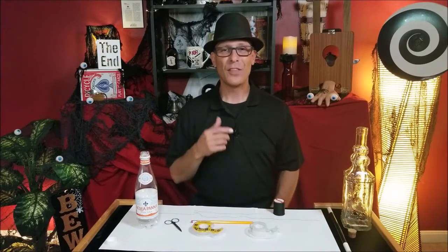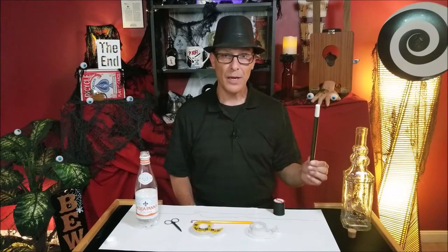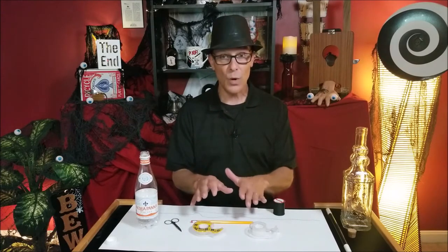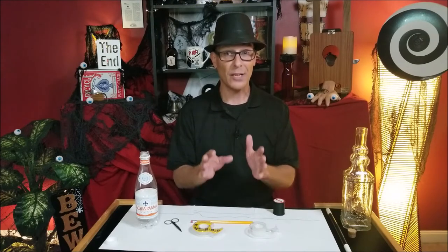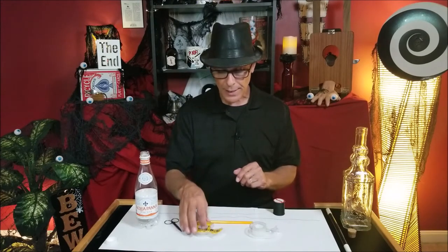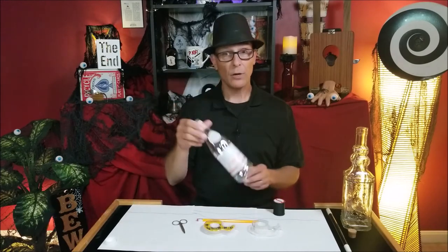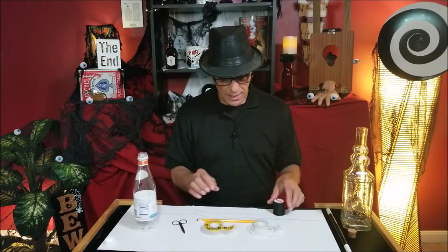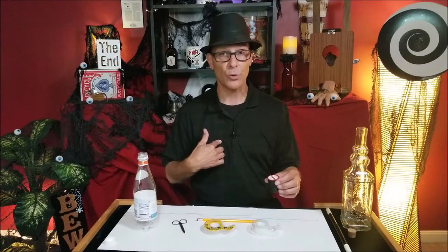I hope you enjoyed that performance of the magi and the magic wand out of the bottle trick. I'm going to teach you how to make this prop that's going to do the magic for you. It's going to take a little bit of time and practice in front of a mirror. Here are the items you're going to need: some double stick tape, some regular tape, a pencil, some scissors, an empty bottle of water or a glass bottle, and a dark shirt.